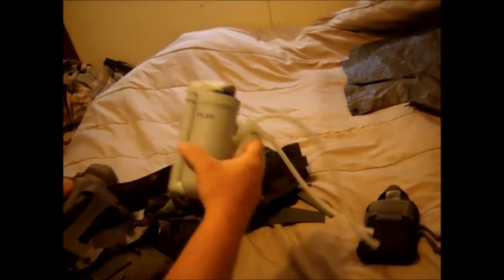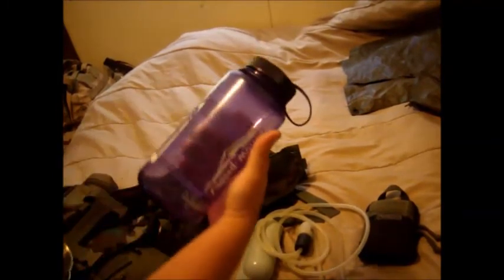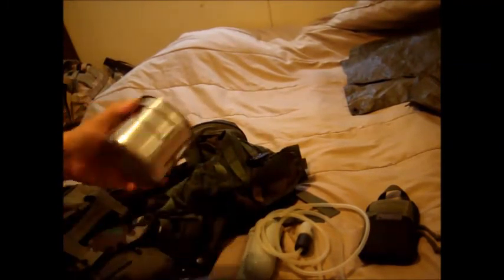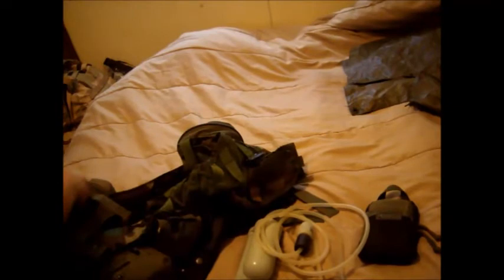For the water section, I have my water filter — this is a Pur, before they got taken over by Katadyn. I have a Nalgene bottle, I believe this is 32 ounce, and a nesting cup. You can get these stainless steel nesting cups at Walmart for around $5, so that's really inexpensive.